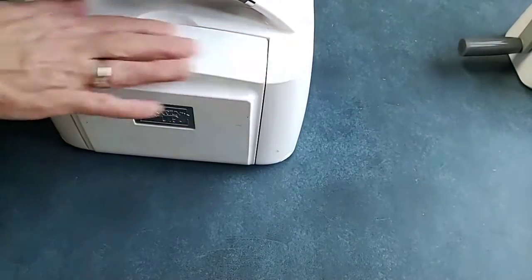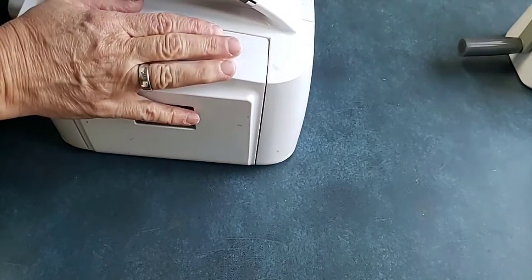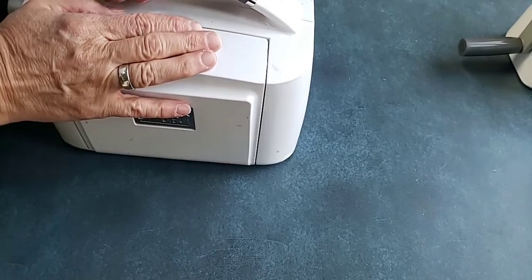Most recently, I had somebody purchase a cut and emboss machine from me, and I made sure she knew how to emboss and how to use a die cut — just tips and tricks. That is what I offer my customers. Big box stores and shopping online, you don't get that benefit, so that's one of the benefits of shopping with me.